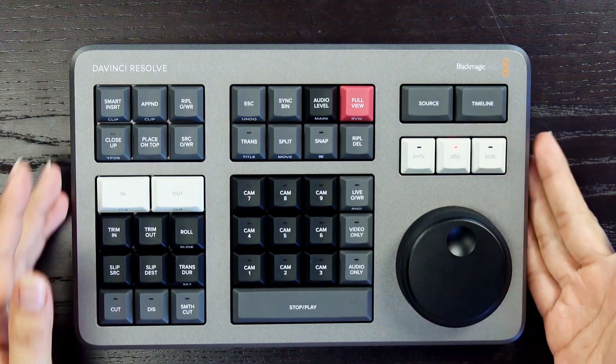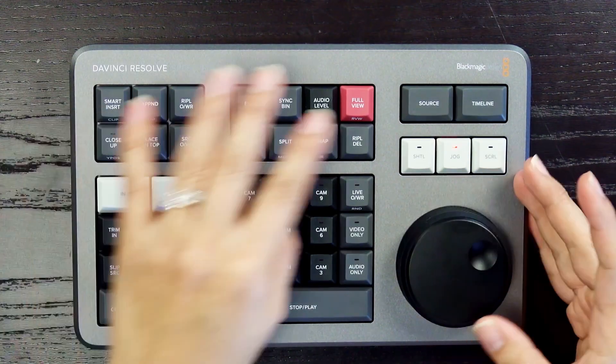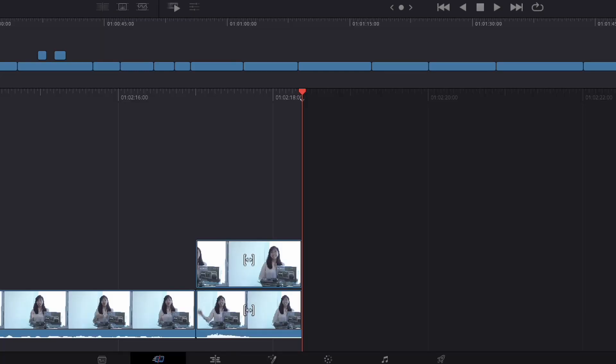Editing with a keyboard is different from editing with a mouse. The DaVinci Resolve Speed Editor has intelligent edit functions like the smart indicator, allowing users to stay on the source tape, browse, and place clips continuously.